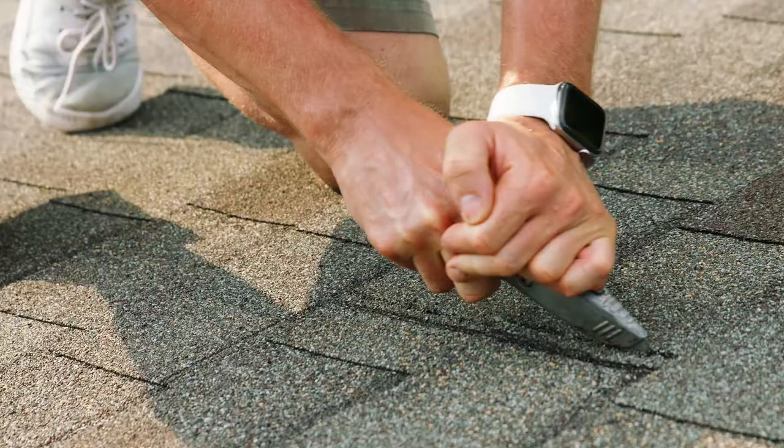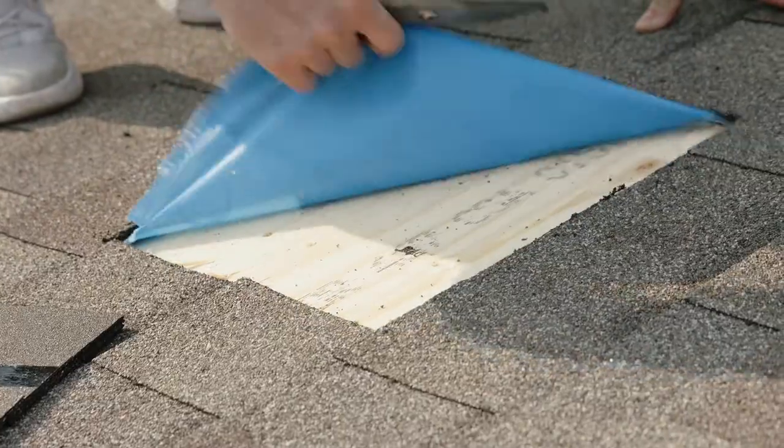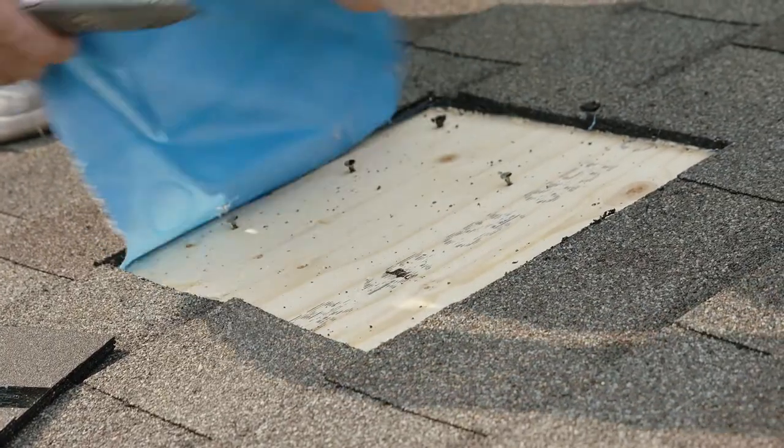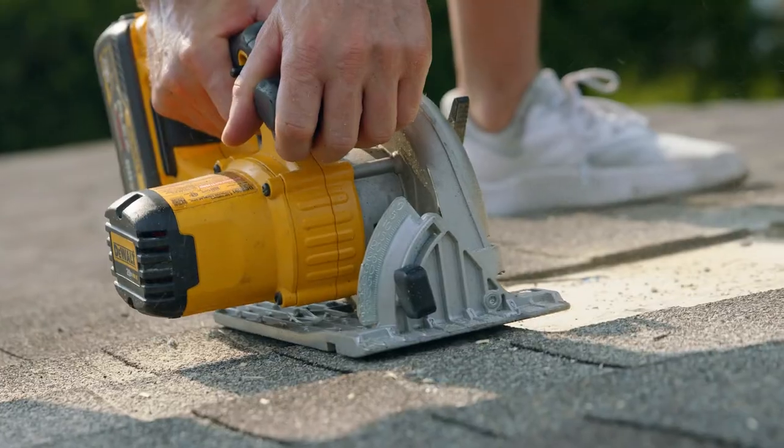With your shingles marked, cut a quarter inch on the outside all the way around. Please make sure that the true hole is exactly 12 inches by 12 inches square. Now you can cut the plywood — please set the depth of your saw so you don't cut the trusses.